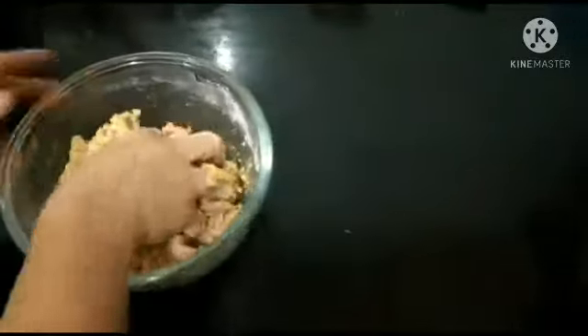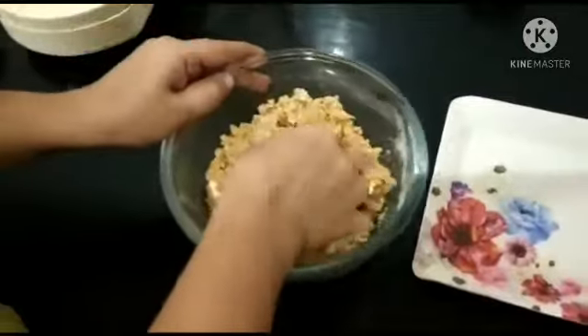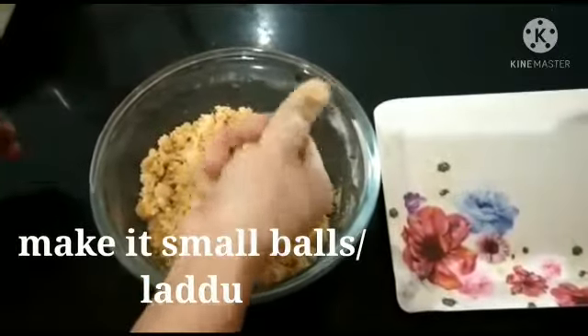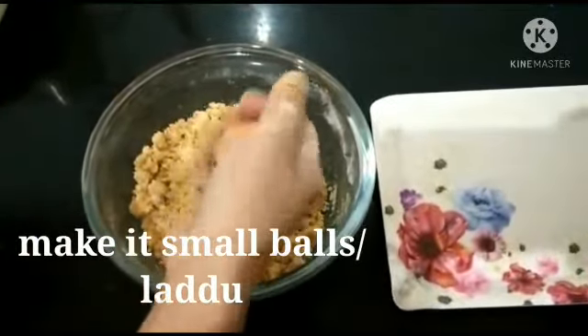Coming to our last ingredient — cow ghee. It is a rich source of vitamins, antioxidants, and healthy fats. While fat should be consumed in moderation, studies show that eating fatty foods such as ghee can help the body absorb some essential vitamins and minerals.